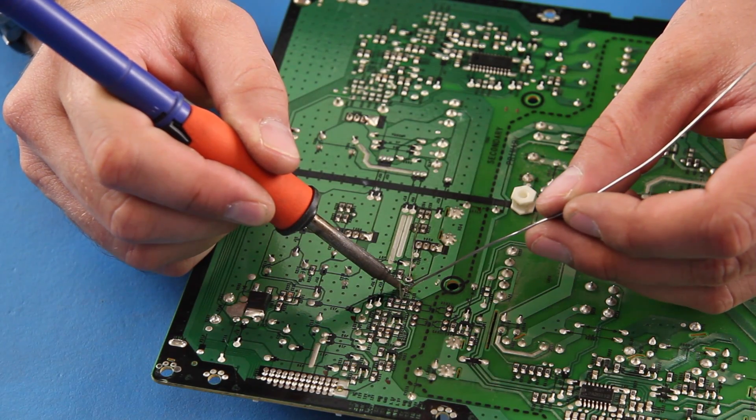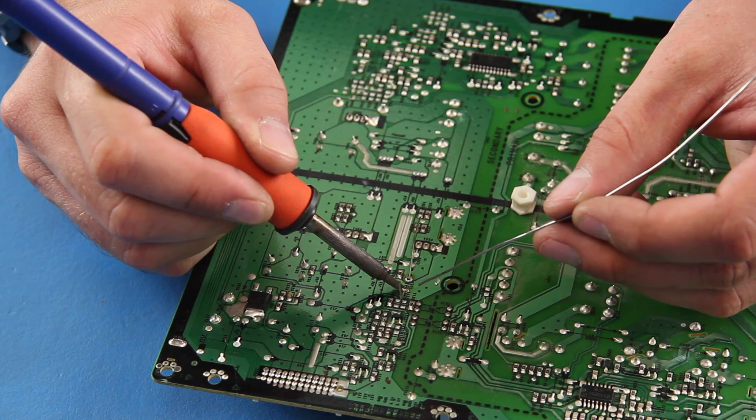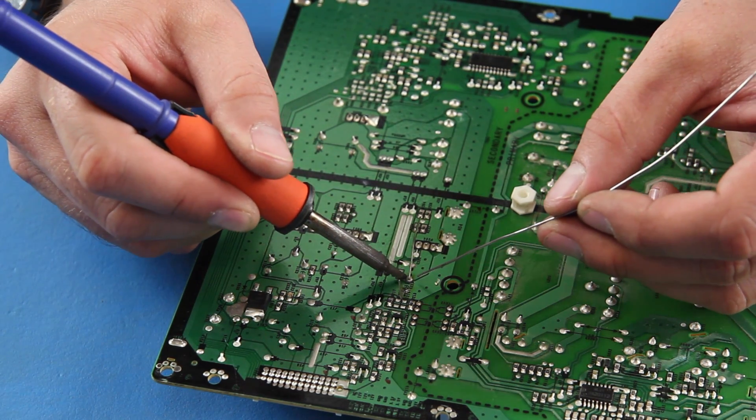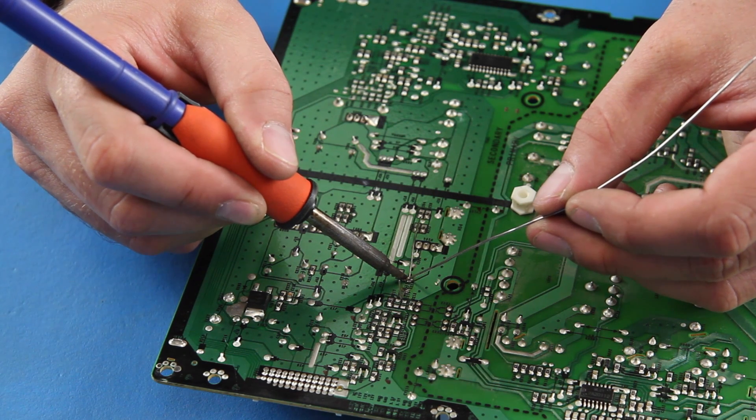In this video we will give a tutorial on how to solder. We will use various components to show how to remove them from a board and then solder a replacement to the board.